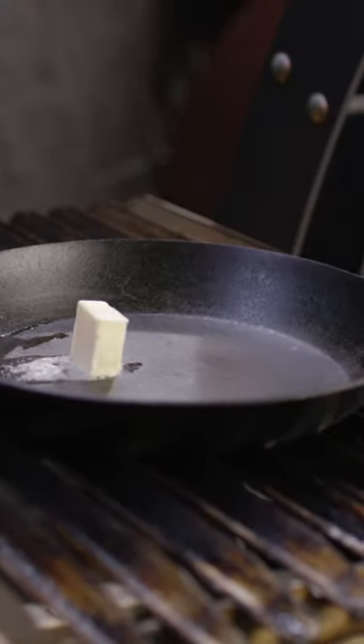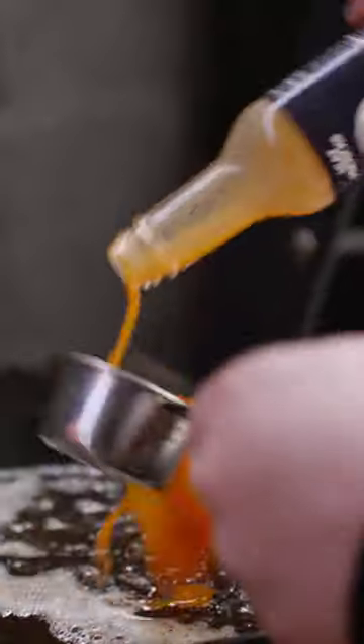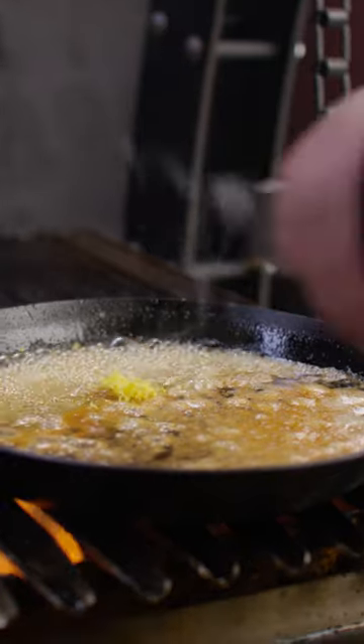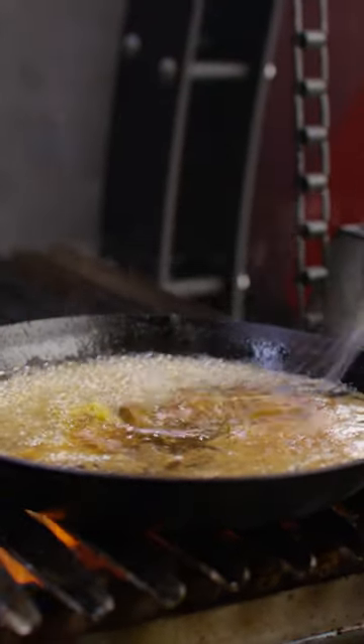First thing we're doing is making our glaze. Melt some butter, add some honey, and a little hot sauce. Let that reduce down just a little bit, then we're throwing in some lemon zest and lemon juice, then we can move it off to the side to grill our wings.